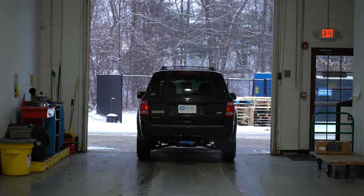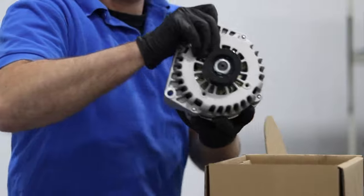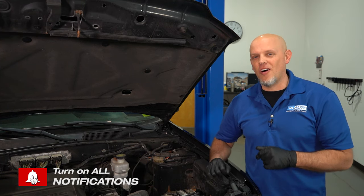Today we're gonna talk about the top five problems on this Ford Escape. 1A Auto sells all the parts you need to repair all these top five problems. If you need any of those parts, make sure you click the link in the description.